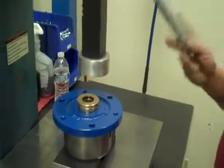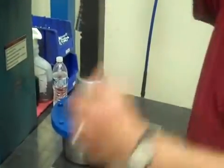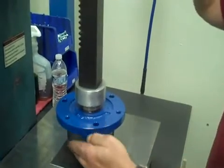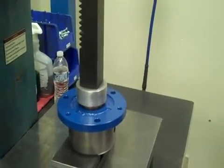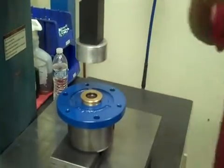Get our press here, bring it down, and press the seal in — just like that.